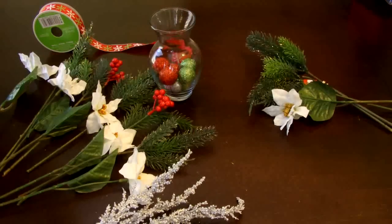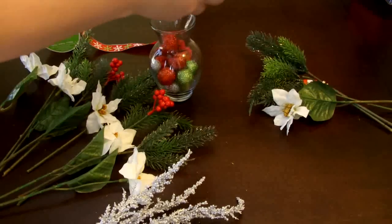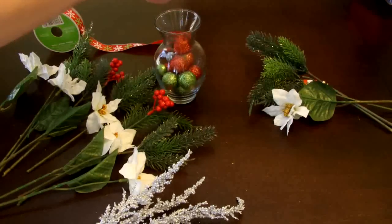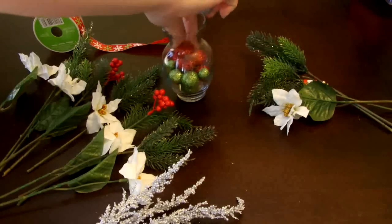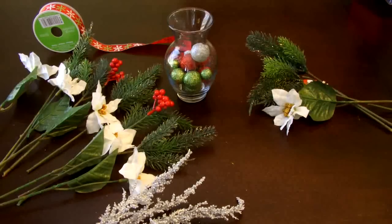I'm just going to take these little ball ornaments and place them in the vase — just drop them in there. As I was doing that I noticed all the greens are together and all the reds are together, so I'm trying to shake it up to mix them a little better.